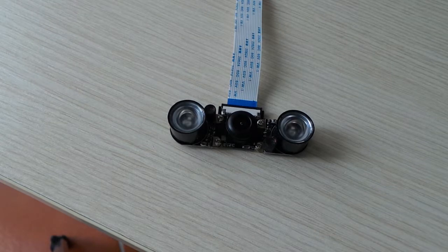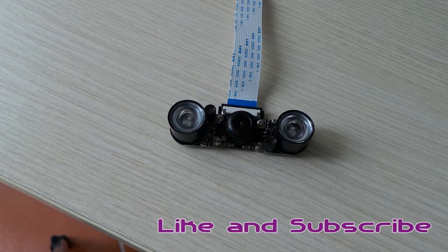In the next videos I will do some more experiments based on night vision and will probably build something out of this interesting product. Until then, like the video, subscribe to the channel if you want to see more, and remember to stay frugal.